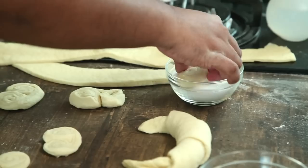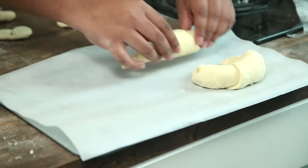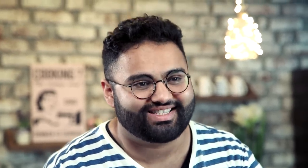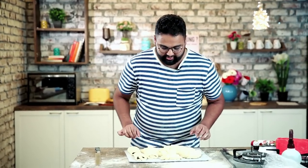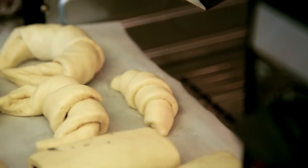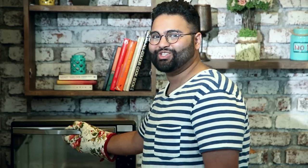Dip the palmiers in some sugar and they're good to go. Lay everything on a tray lined with greaseproof, silicone, baking, or parchment paper — not butter paper — spaced a little apart from each other. Leave to proof for 15 minutes. Once the croissants have doubled in size, brush them with egg wash and put them in the oven at 180°C for 15 to 20 minutes. The croissants and pain au chocolat are done.